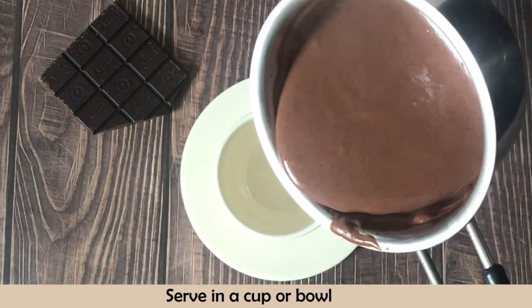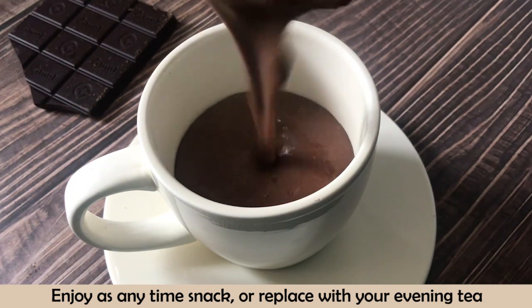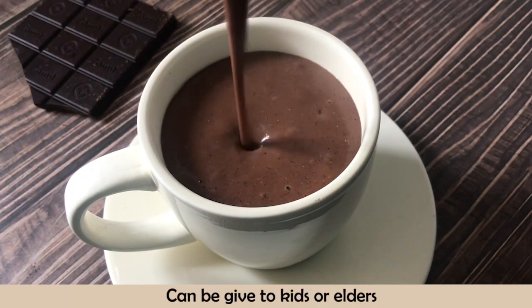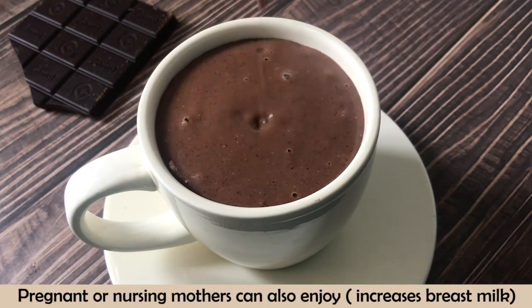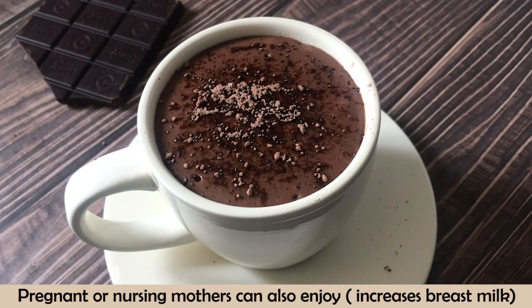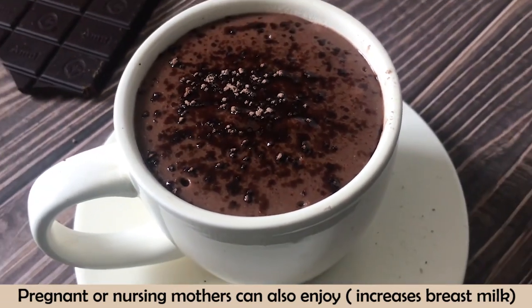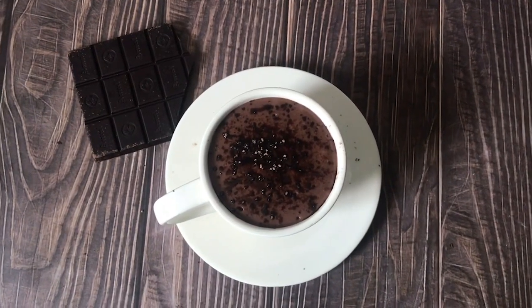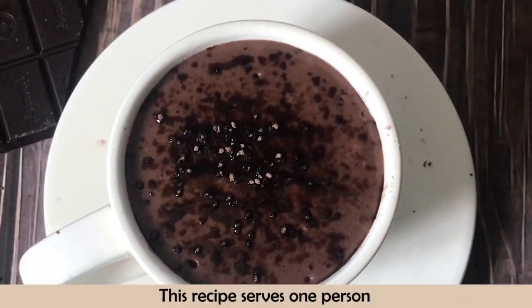Serve it in a cup or bowl. Enjoy this ragi hot chocolate as an any-time snack or replace it with your evening tea. You can give it to your children, elders, and pregnant women. Nursing mothers enjoy it very well — stress will decrease, anxiety level will decrease, and it will also increase breast milk production. If you have a craving for chocolate, please include this drink in your diet. This recipe serves one person.